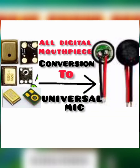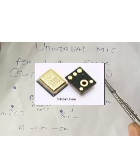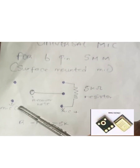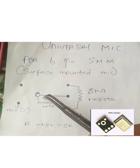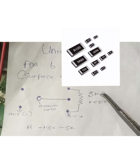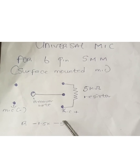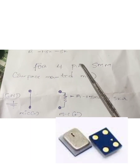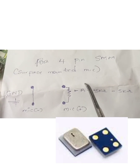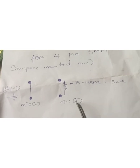We have different kinds of mouthpieces — for C-spin, SMM surface mounted mouthpiece. This is how it's done: this is the negative side, this is the receiver hole, and that is the negative side of the mouthpiece, and in positive. A 1 to 5 kilo ohms resistor should be placed within that place. This is the circuit diagram for a four-pin configuration.